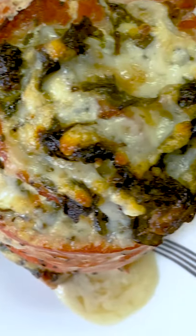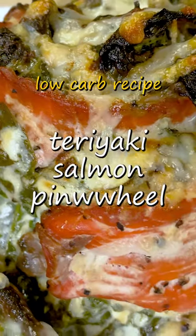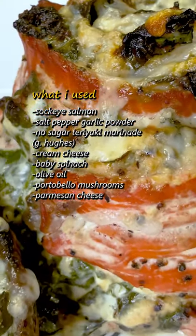Here's salmon pinwheels stuffed with some spinach and cream cheese. Let me show you how I made it right now. This is really more of a salmon roll, but that's sushi, so let's stick with pinwheels even if that doesn't make sense.